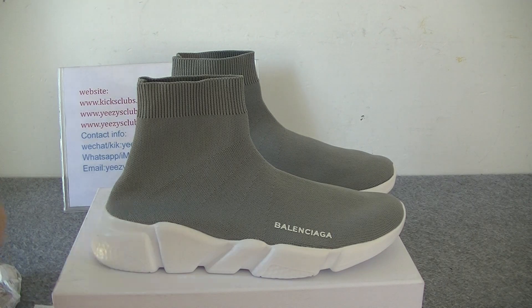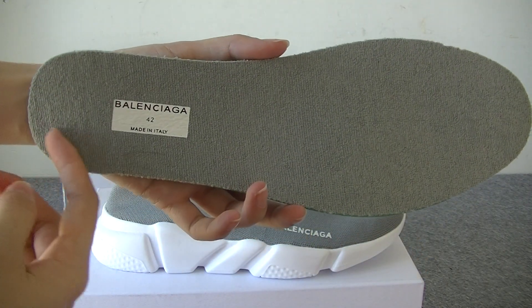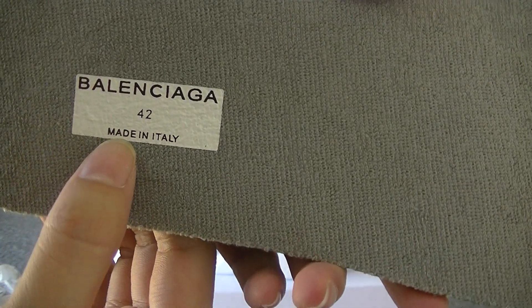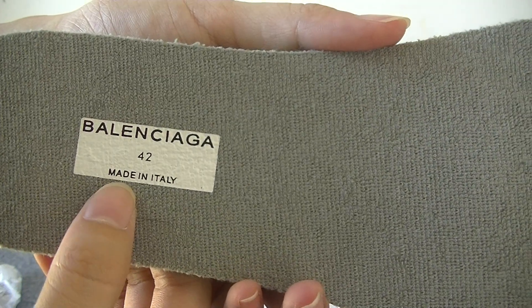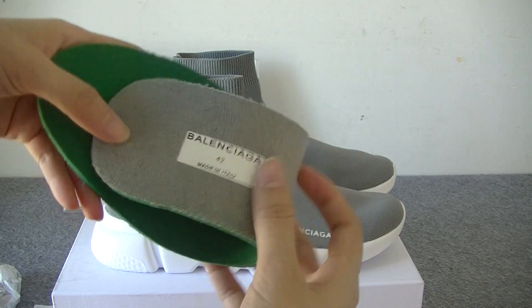Now we have got the insole. The insole is green, with the logo and shoe size information. The back is also green and it's very soft.